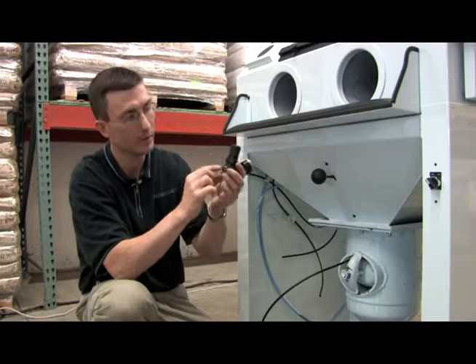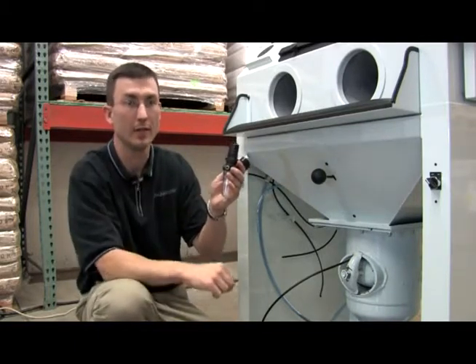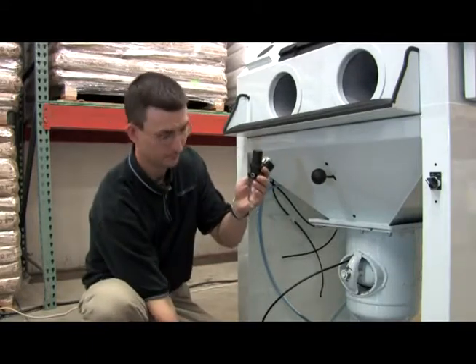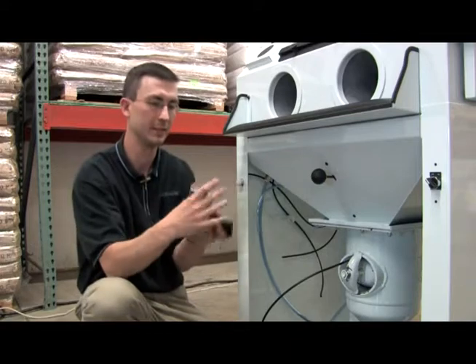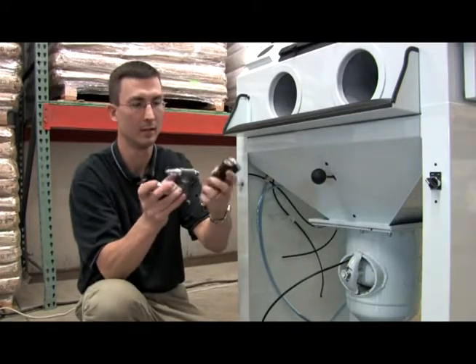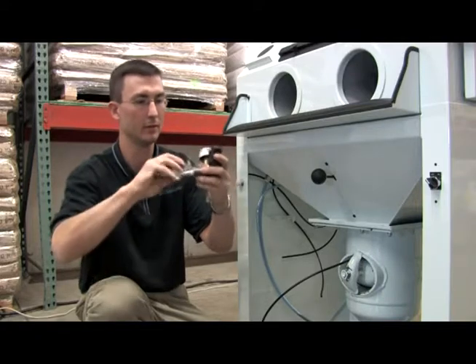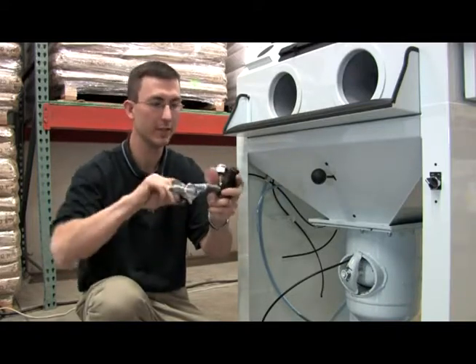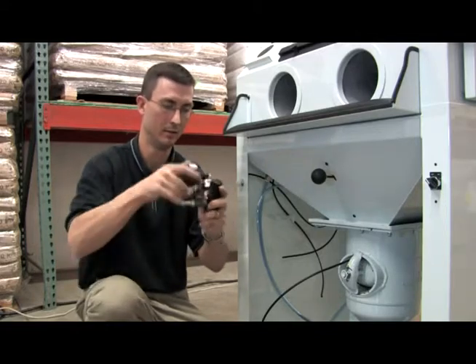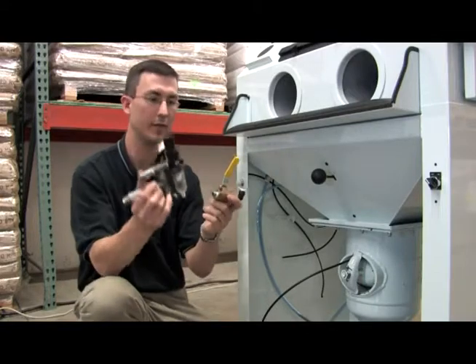One important note is on the regulators, there is an arrow, so make sure that your airflow is going in the direction of the arrow. As you can see here, I have my air coming in and my arrow going that way. Go ahead and screw that back on — make sure you're using Teflon tape once again. And your blowdown valve.